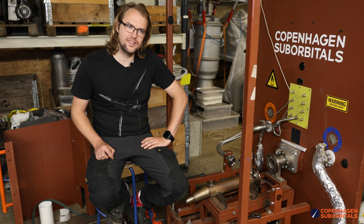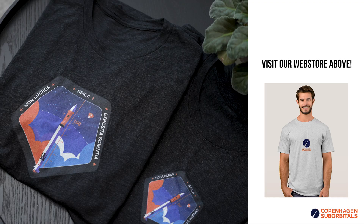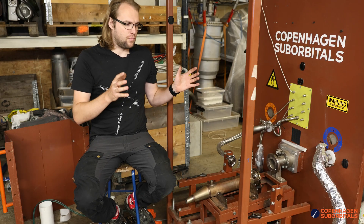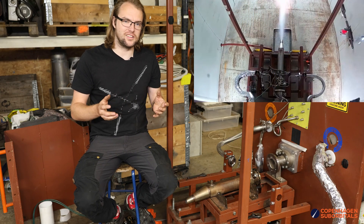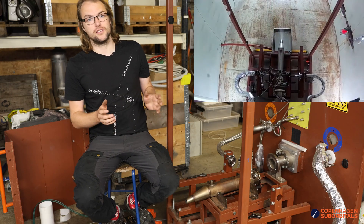We're going to have a test here next weekend to hopefully see the engine run properly this time. So I also want to talk a bit about what we saw at the test. We saw two things: we saw this pulse jetting effect, and we have a couple of theories about why it does that.